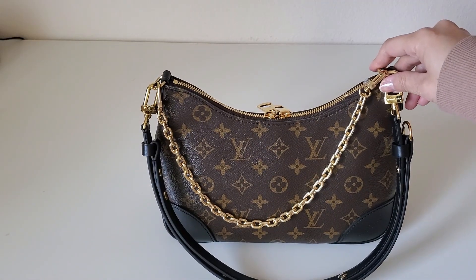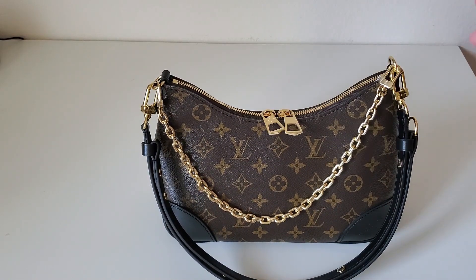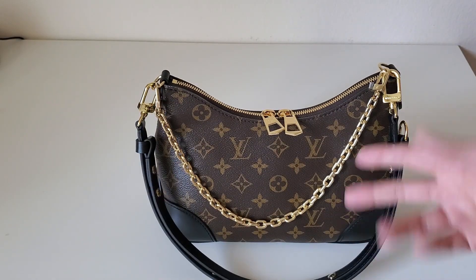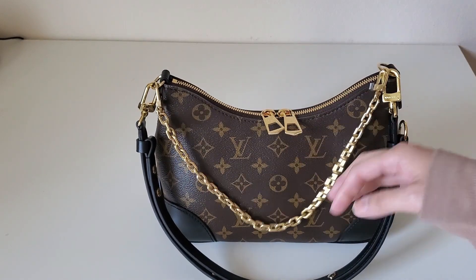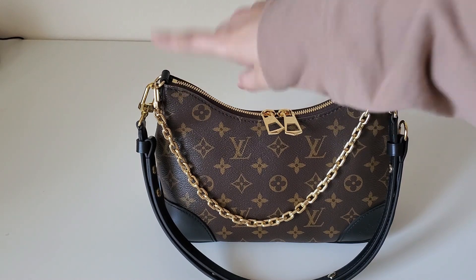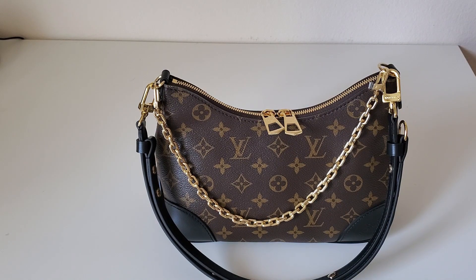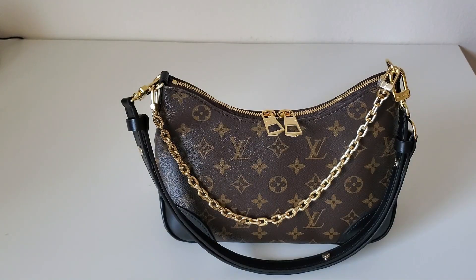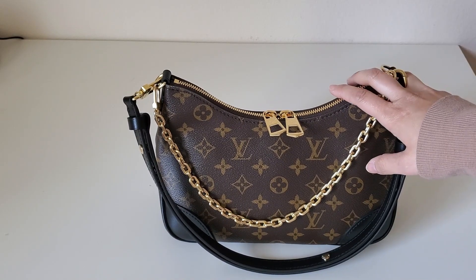What do you guys think about this bag? If you own it, do you like using it? I want to mention that when wearing it, it felt a little heavy — not to the point of hurting my shoulder, but it feels heavier than the Neo Noé canvas bag which is much bigger, maybe because of the chain and hardware. I'm going to take it to the Louis Vuitton shop to see what's going on with that residue, and try a couple of different bags to decide whether to keep this one. Thanks so much for watching — please don't forget to subscribe and I'll see you next time!